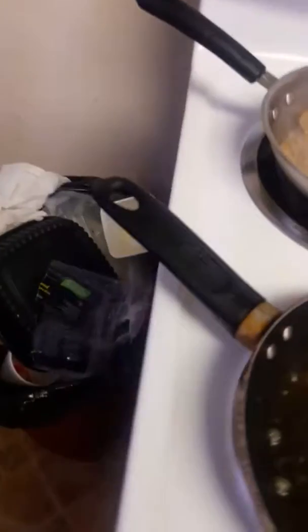Just flip the pancake. We got the bacon, sausage, pancakes going.